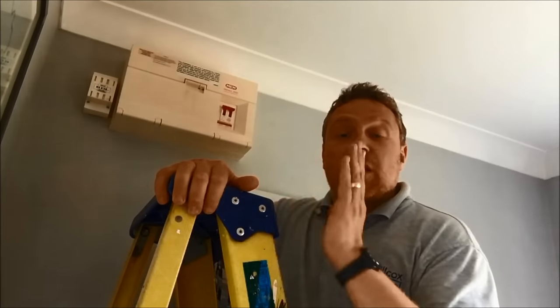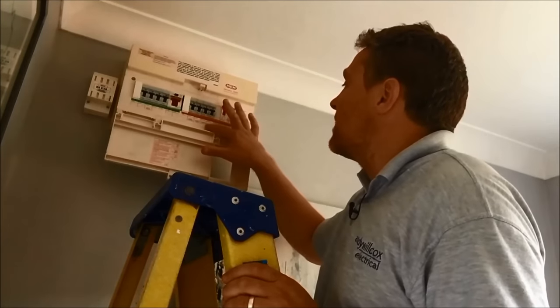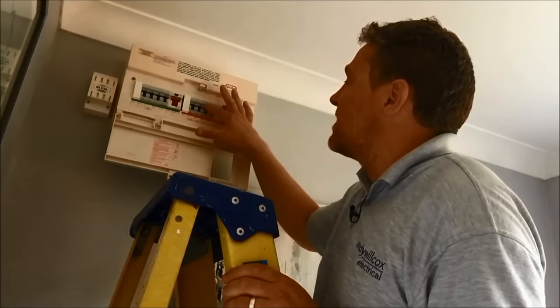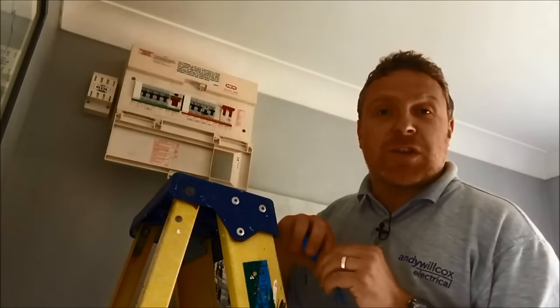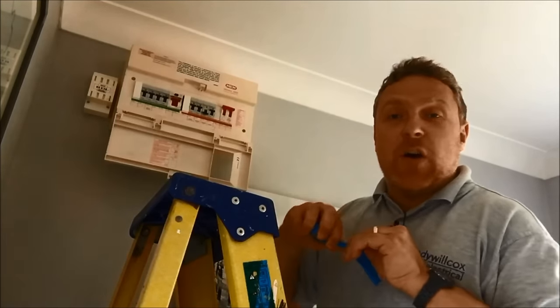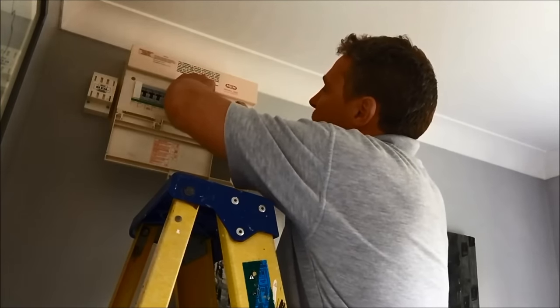So here we are at the fuse board. We need to locate the fuse which is feeding that light circuit, so if we pop down the front here — we're on downstairs lights, that's where we're working — so downstairs lights, turn it off. I'm pretty sure that's the one but I'm going to test that in a minute. One little extra precaution I like to do is put a piece of tape over the fuse that we're working on, just in case some friendly fellow comes along and puts that fuse back on.